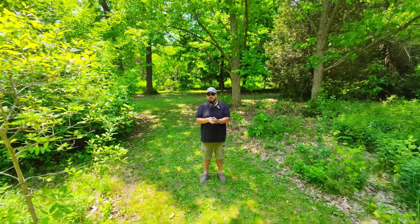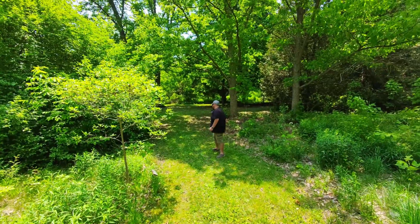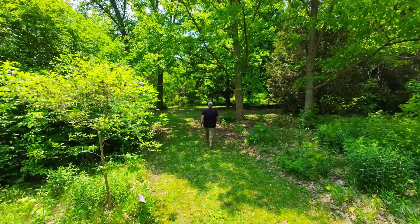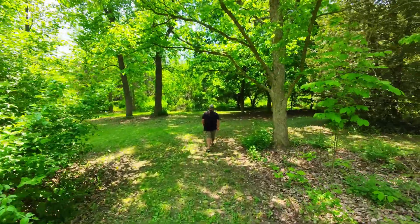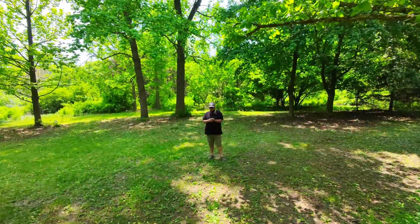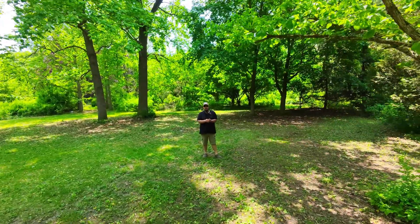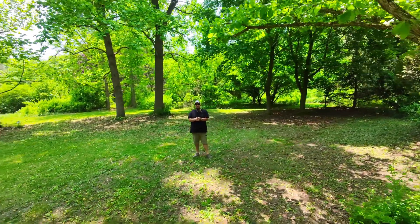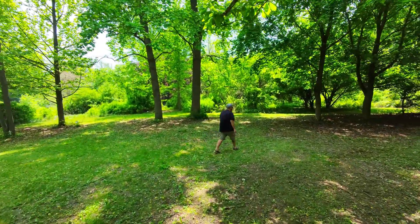The other thing we can do is make it follow us from farther away, and it's just going to continue to track me. As mentioned, we can also move it from side to side if we want it over there a little bit more, or we can move it this way, and it will just continue tracking me.